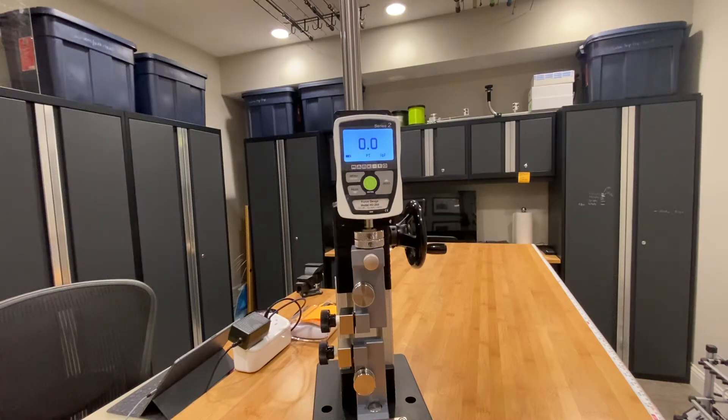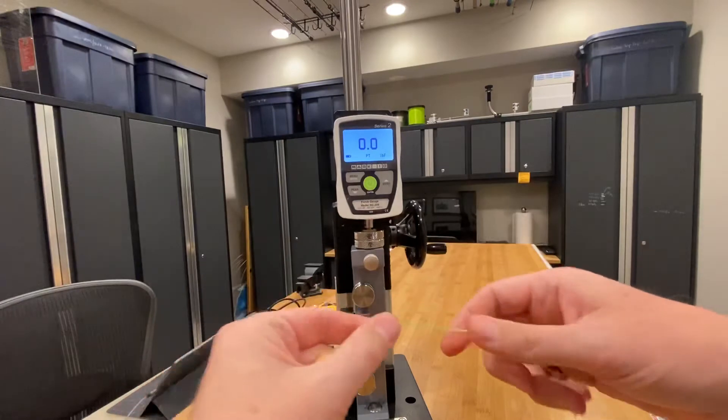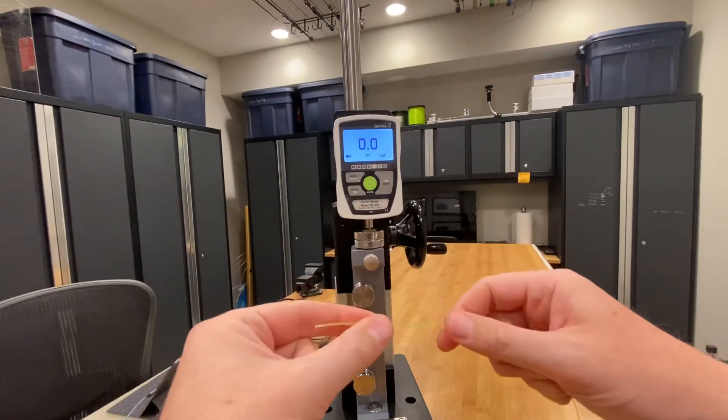Hey everybody, it's Art Weston. What I wanted to show tonight was a little bit more detail on how the digital force gauge setup operates and a more close-up example of how the line testing procedure goes. With that in mind, I've chosen a high visibility, fairly thick line so it's easy to see in the video.